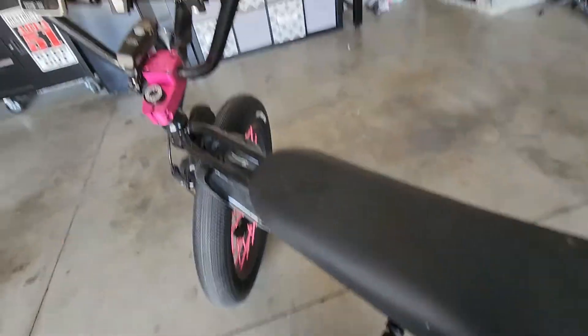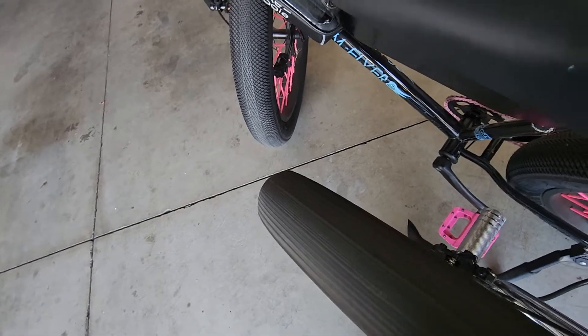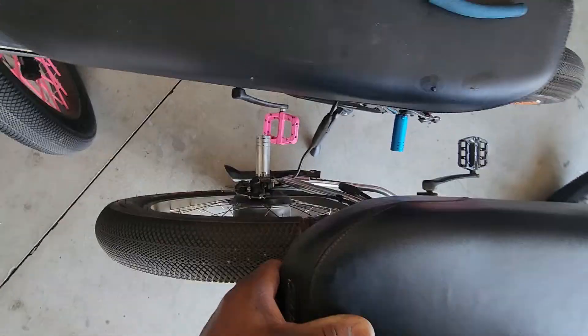And then if I twist her throttle, my bike works. So basically, I'm gonna need a new controller.